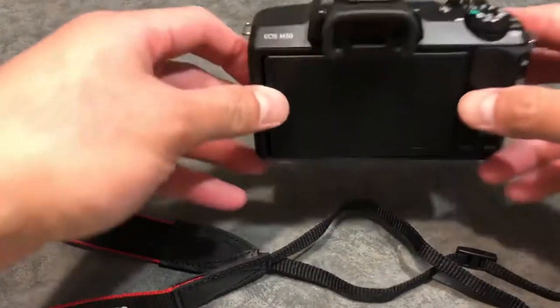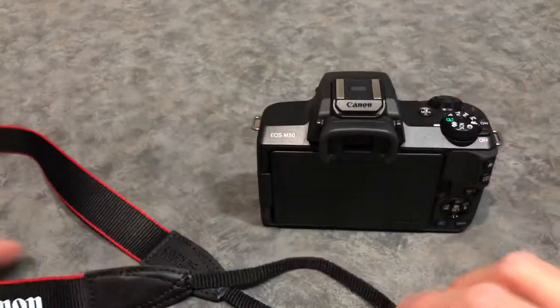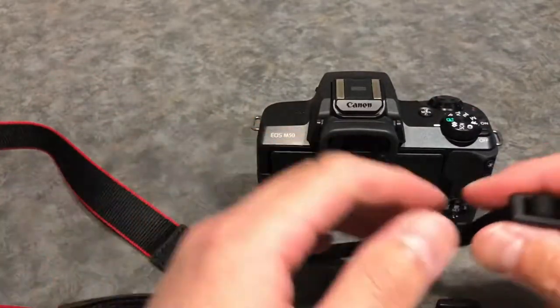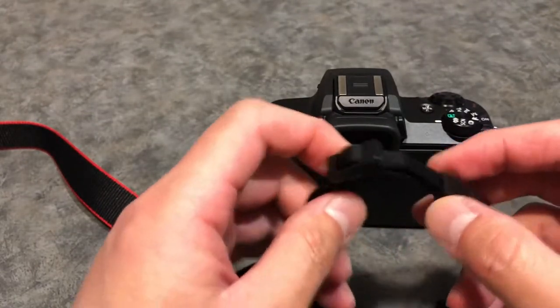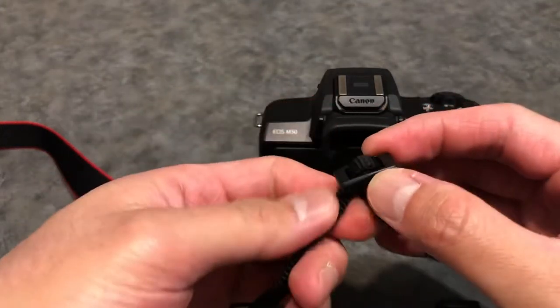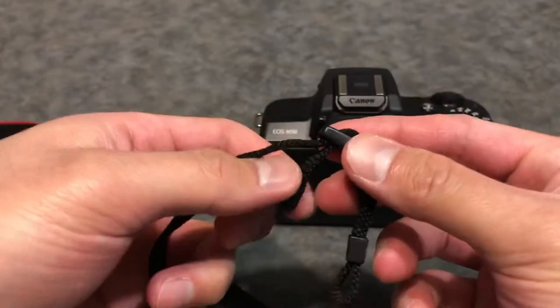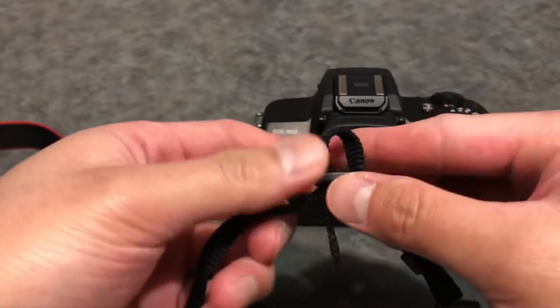Hi everyone, today I'm going to show you how to attach your neck strap to a Canon EOS camera. First, thread the strap and make sure that this end is outward, so you can pull it through the strap.